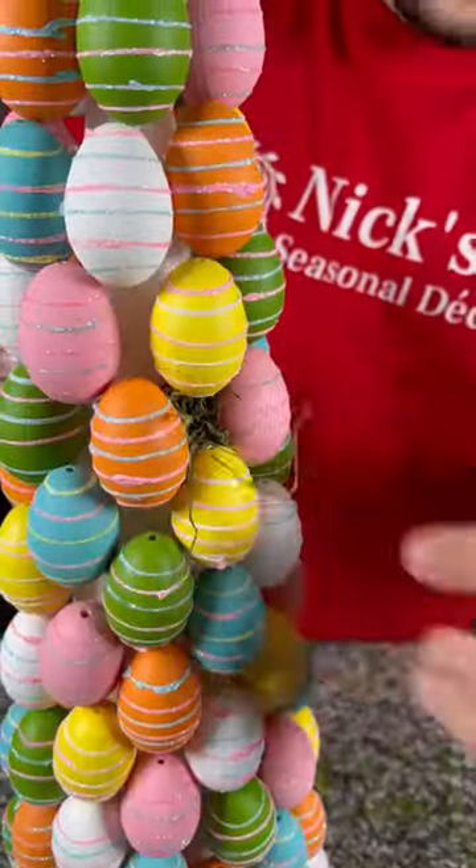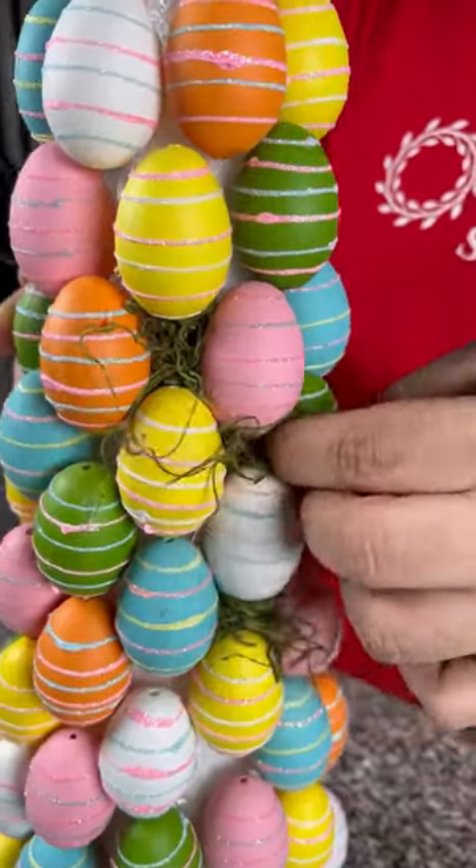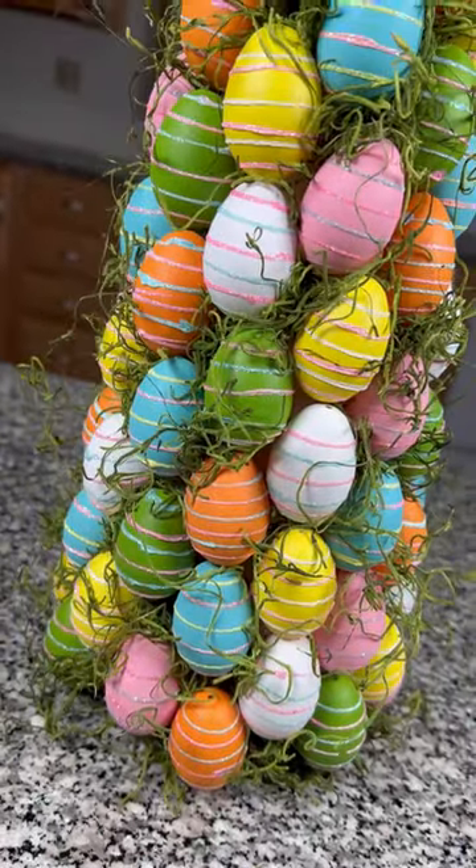Once you've attached all of your Easter eggs, there's going to be lots of gaps, and you're going to just take a little bit of moss and start wedging it in. The moss once wedged in will stay in place, so no hot glue is necessary, and here is the finished design.